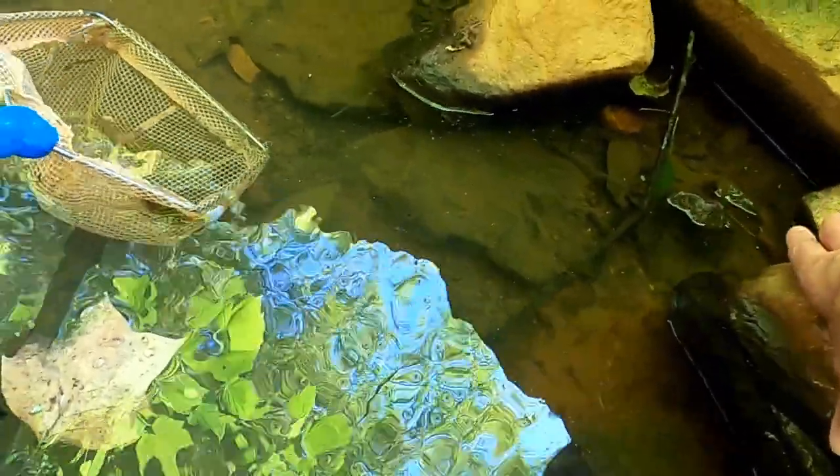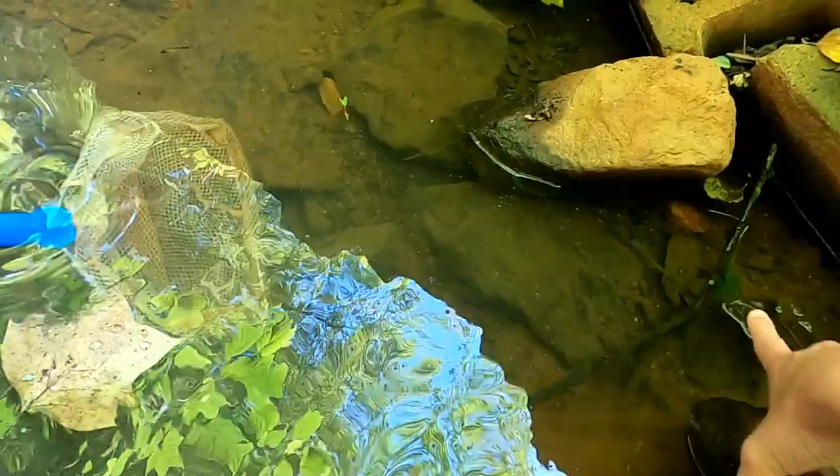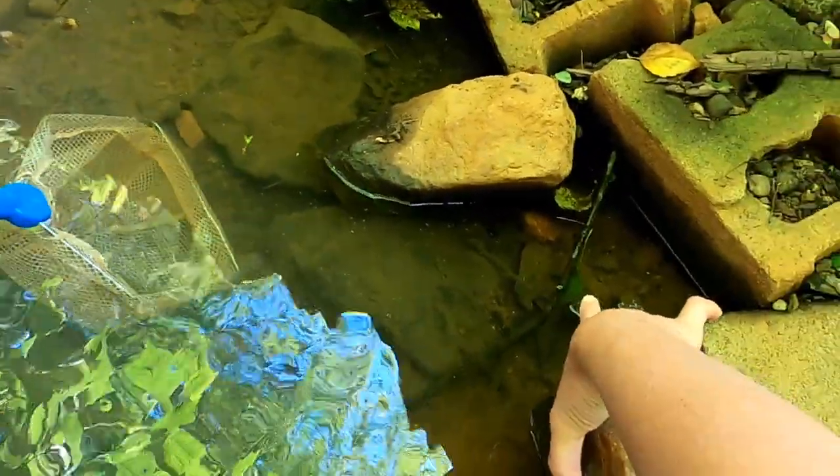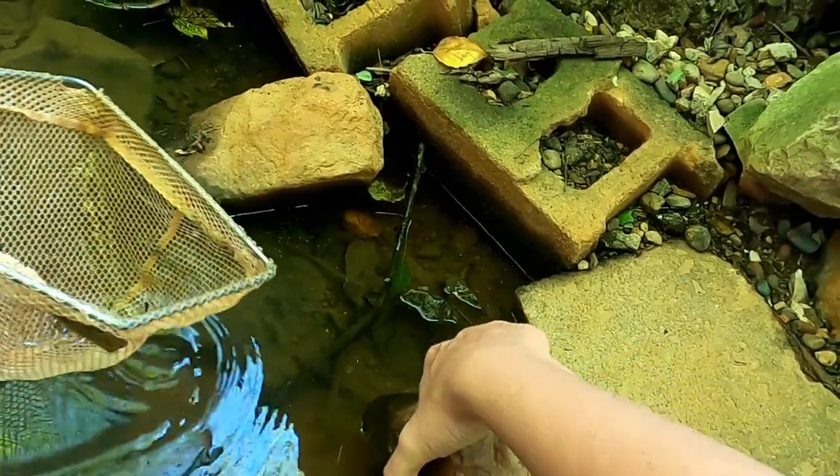There's a baby crawfish! Right there, Daxson. See? Right there, by the leaf. By the leaf.